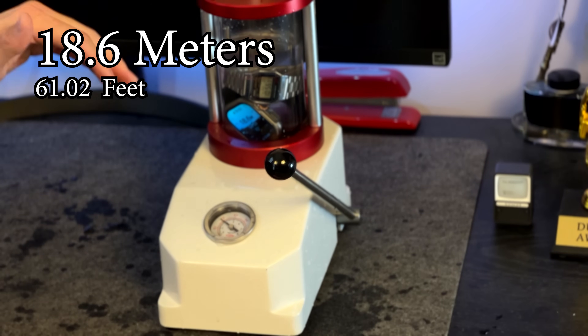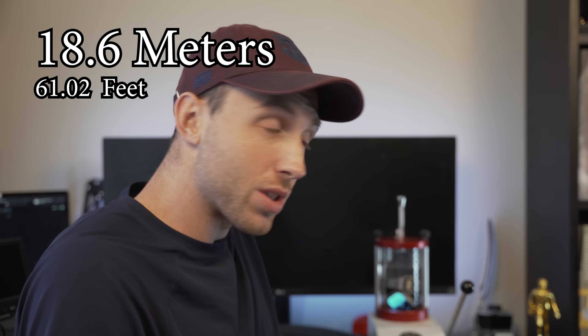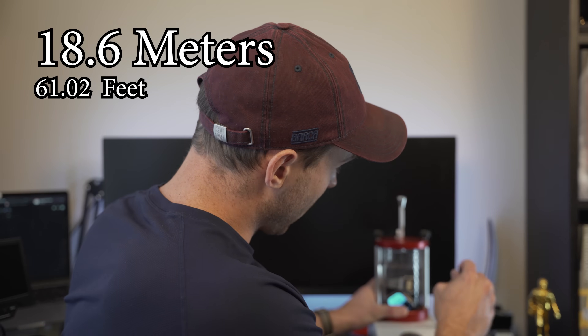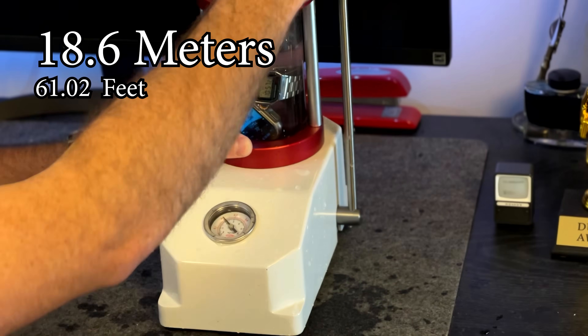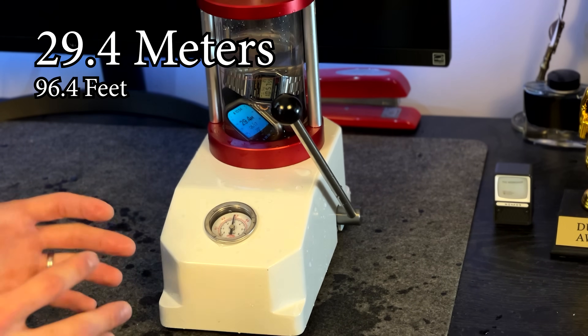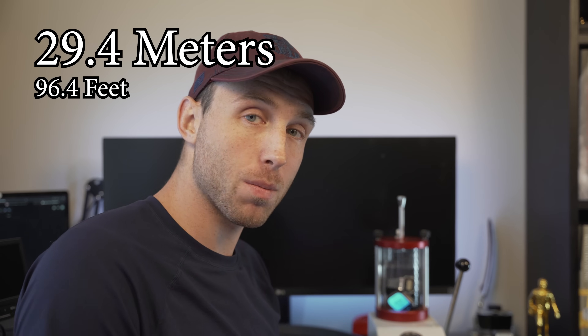I'm actually a little bit beyond my functional rating. But 60 feet is six stories below the water's surface, and that's what most recreational divers will stop at. But we're going to ratchet it up to an advanced certification depth. So we're at about 30 meters, which is roughly about 100 feet — so you're 10 stories below the water's surface at this point.